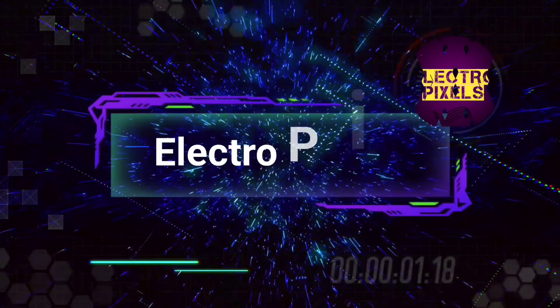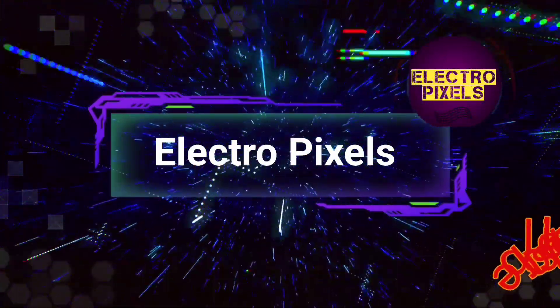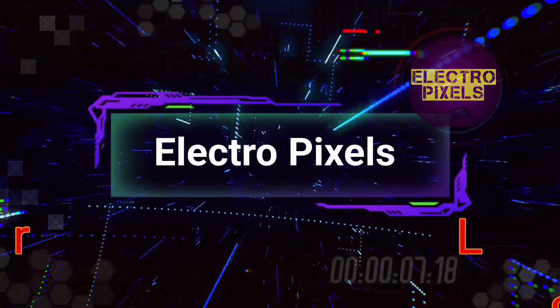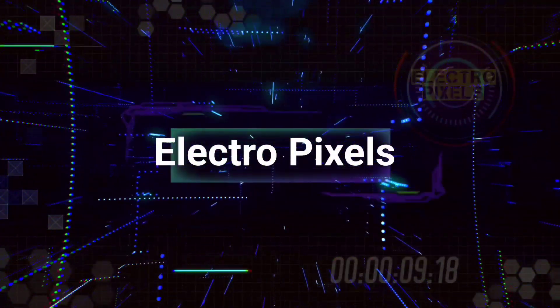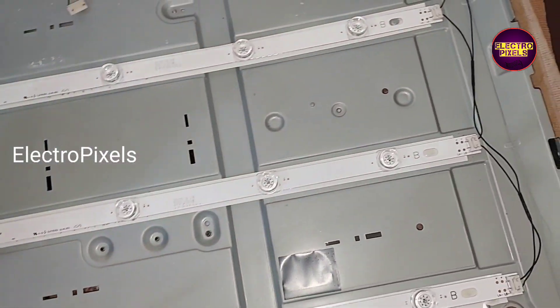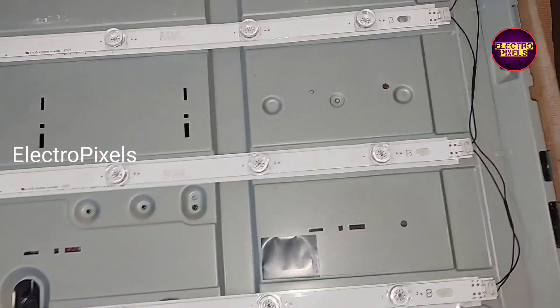Hello friends, welcome to Eltro Pixels. If you like our channel, please don't forget to like, share, subscribe and press the bell icon for getting further notifications. This TV comes to me for repair because of a backlight-related fault.